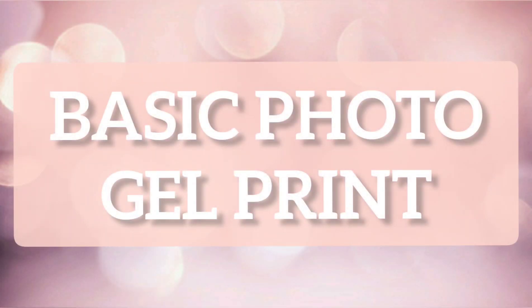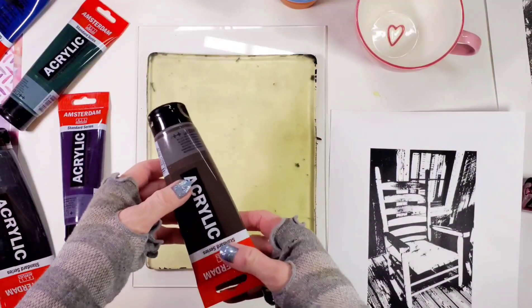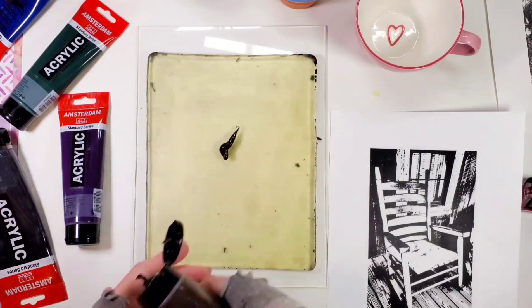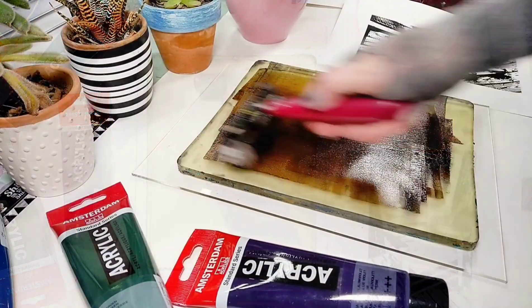The first technique we can do with the gel plate is making a very basic photo transfer, which is done by using just one color. So no background or anything fancy.